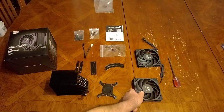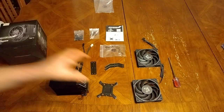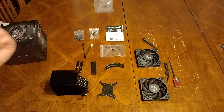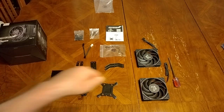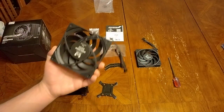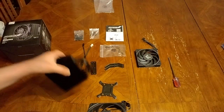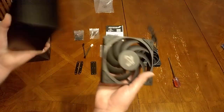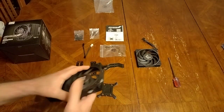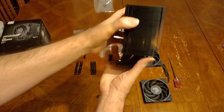Let me show you what you get. The black edition comes with two fans — if you get the cheaper stainless steel version you only get one fan. So for ten dollars more you're getting an extra fan and the cooler painted in black. I think it's worth it — ten bucks, hell yeah. And here's the cooler itself, which is really cool.